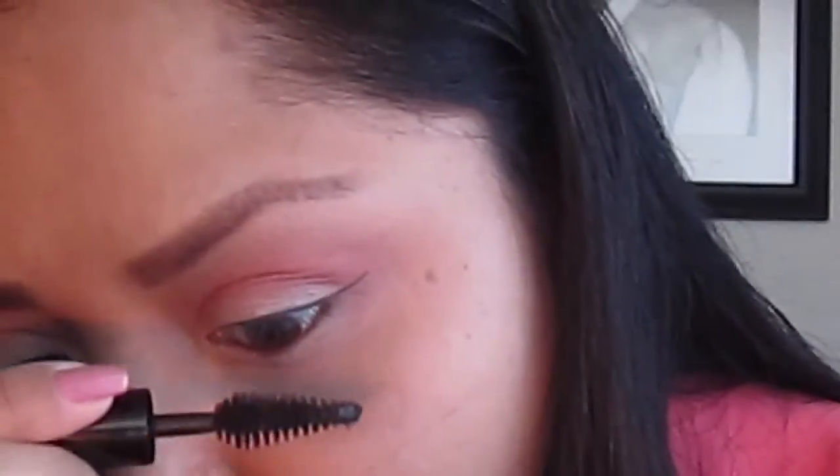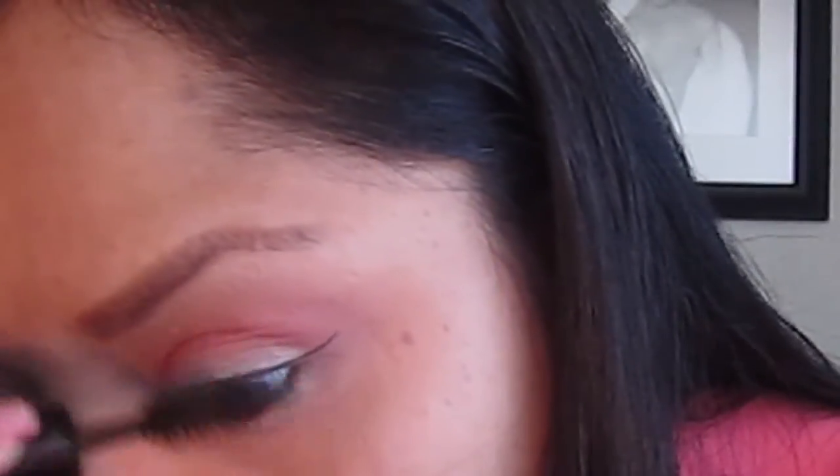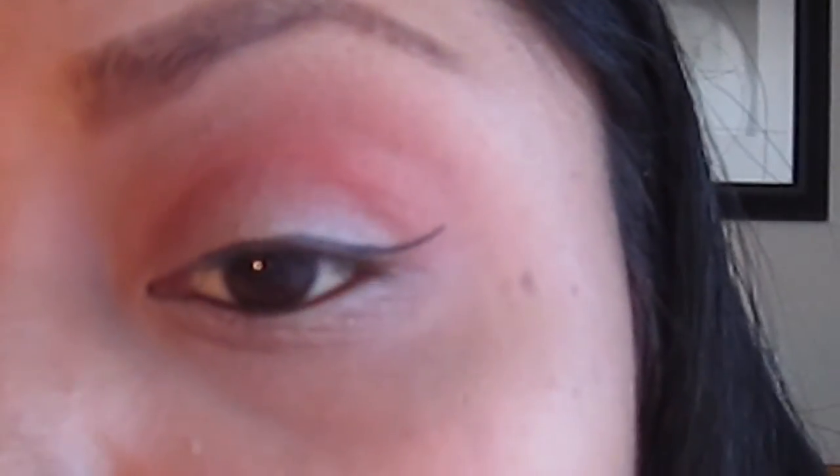The mascara I'm using is from Makeup Forever — it's the Smoky Extravagant. There's the eye; that's how it looks. I'm going to continue doing the second eye and I'll be back. I'm done with my second eye and I'm going to get up close.